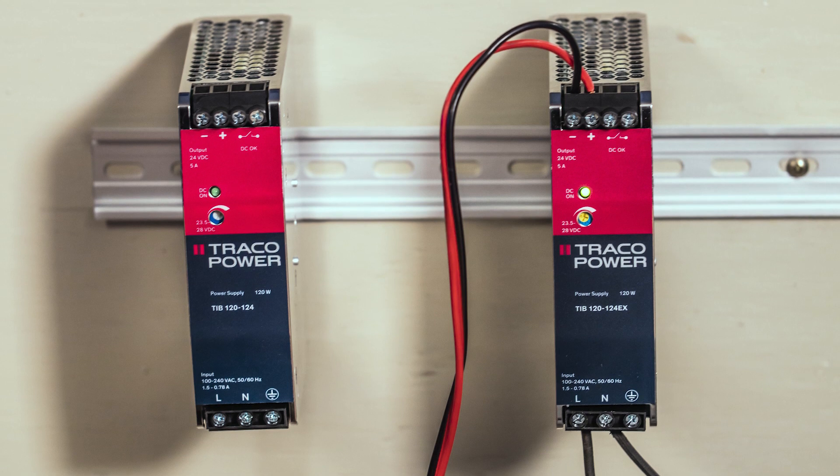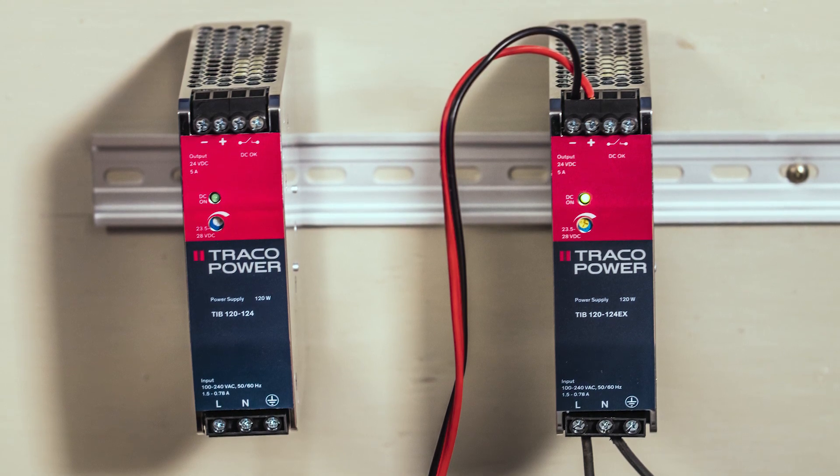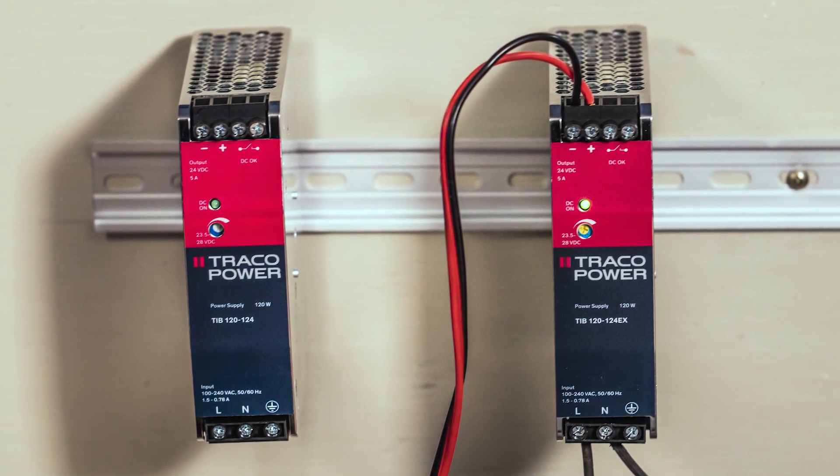We'll start our review of the TIB supplies with a look at their front panels. This is a typical dead front design with no live electrical connections that you can touch, which most industrial controls adopt nowadays.